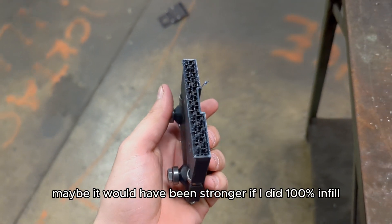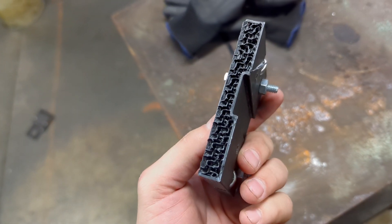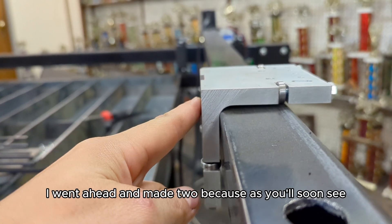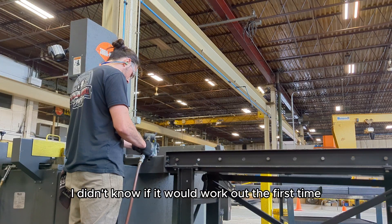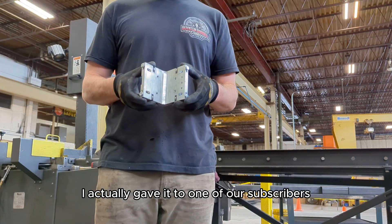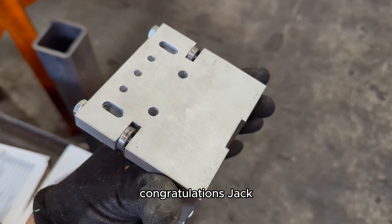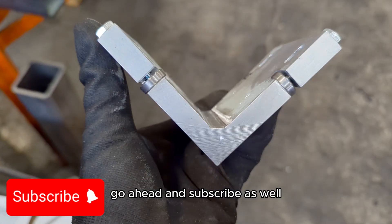Maybe it would have been stronger if I did 100% infill? No idea. When I first had these made, I went ahead and made two because I didn't know if it would work out the first time. As for the second one, I actually gave it to one of our subscribers — congratulations, Jack! And if you would like to get in on future giveaways, go ahead and subscribe as well.